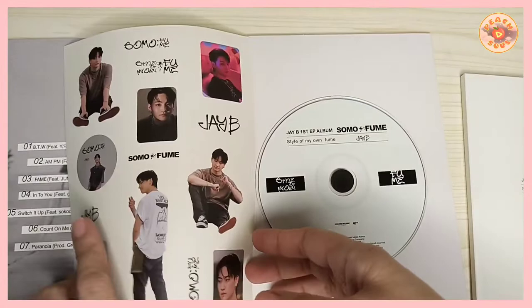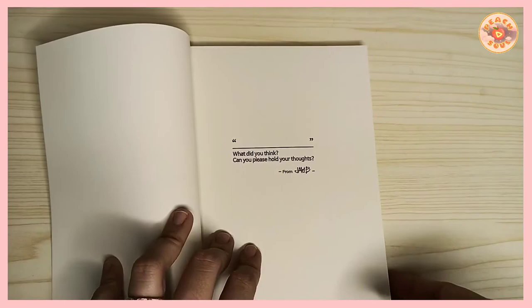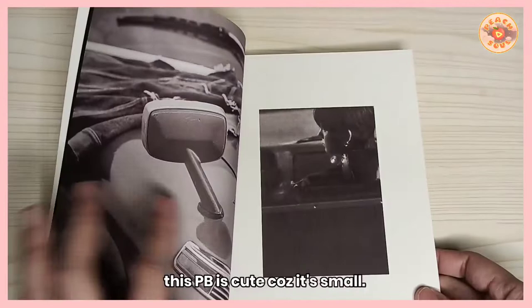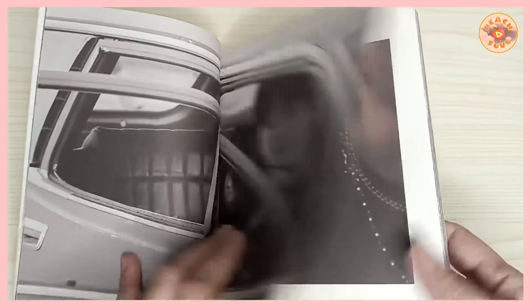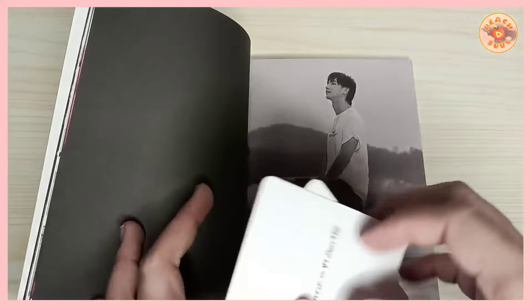So this is the photo book — it's very plain and very simple. Let's put the sticker back. The photo book is really cute because it's so small, so you can put it on a shelf or on a coffee side table.